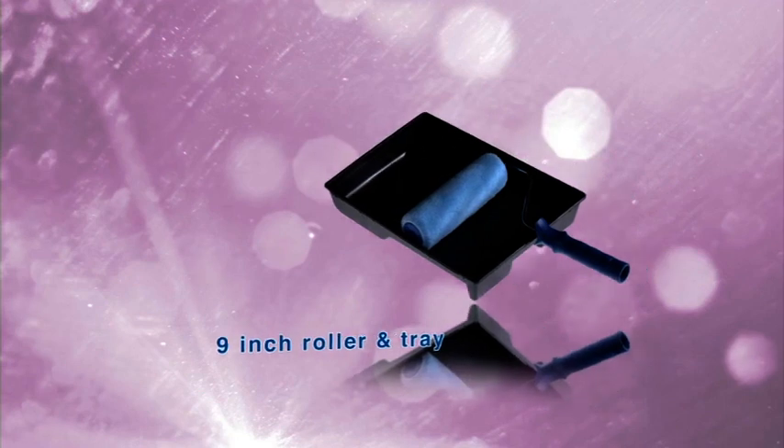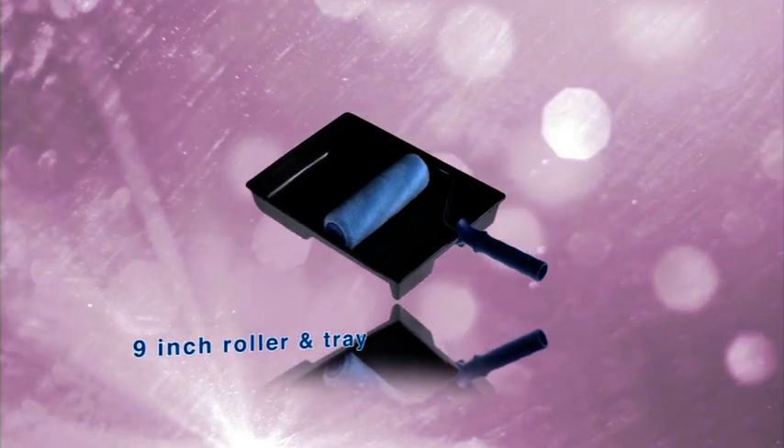Dapple. The tools required are a tray, 9-inch application roller, butter paper and bucket.